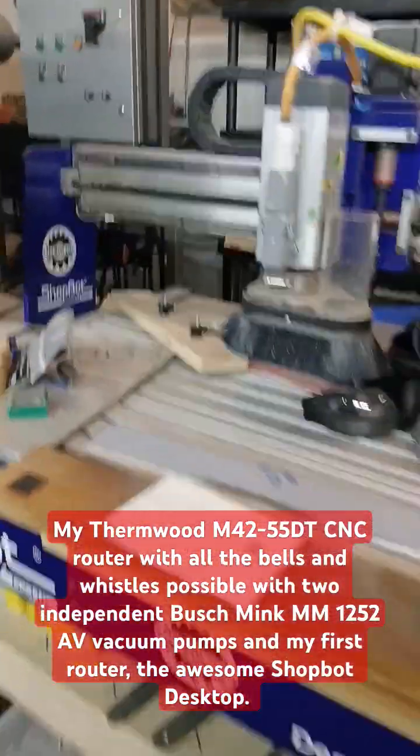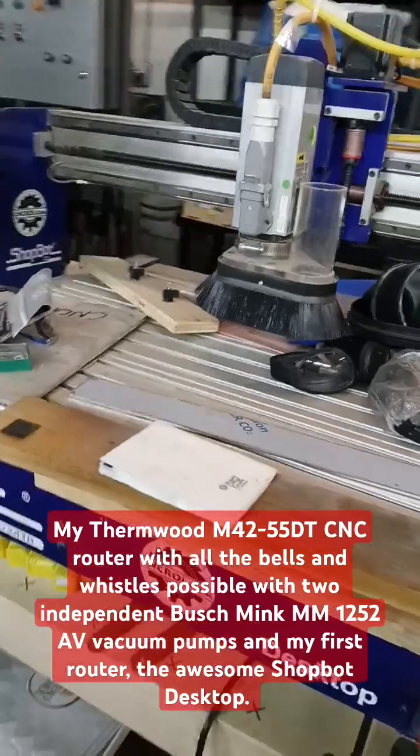Here's my very first CNC router, a ShopBot, that I use for aluminum projects. I could do aluminum with the thermwood as well.